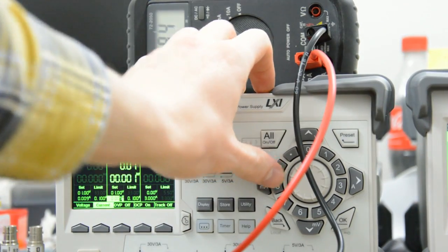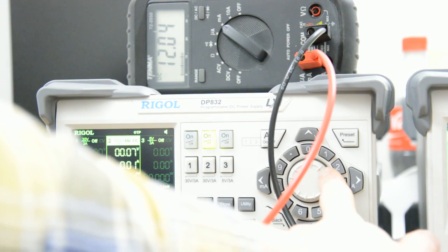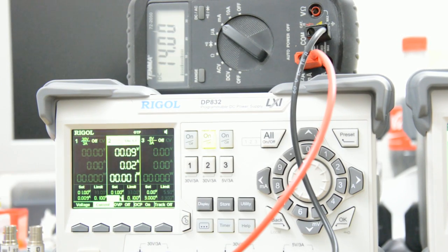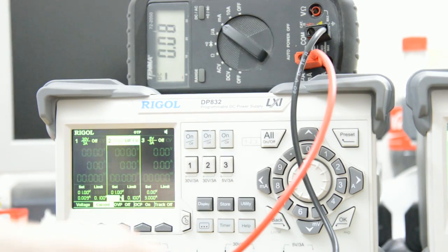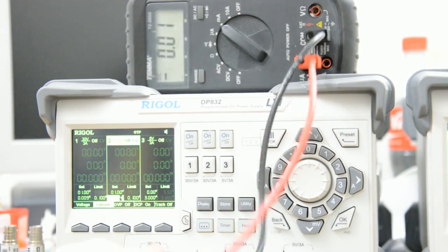If I turn up the current — that's 10 milliamps, 11, 12, 13, 14 — no problem there. This does exactly what it should do. Let me turn off channel one and switch over to channel two.